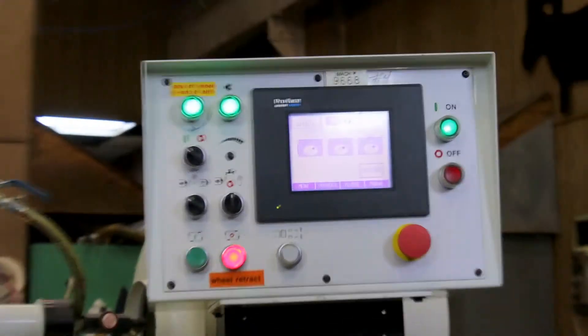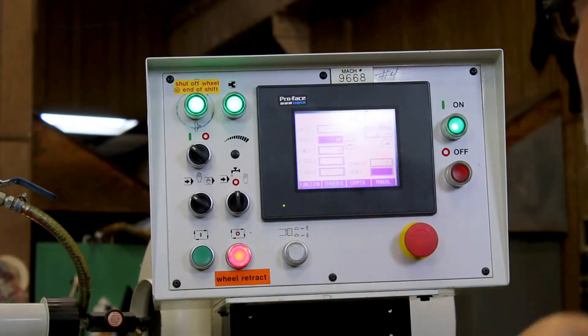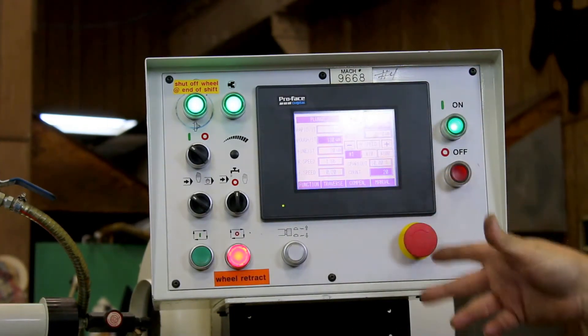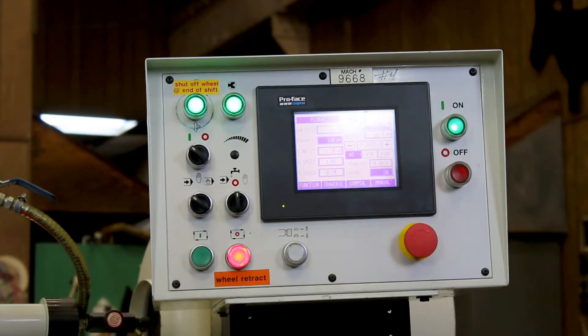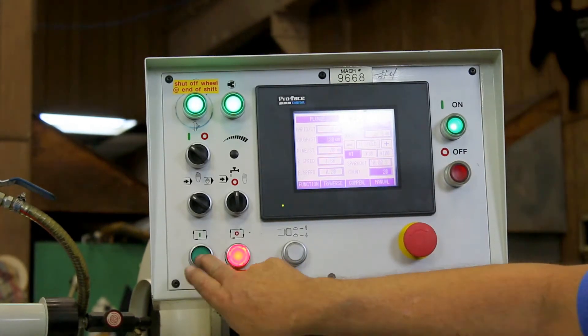You have a menu screen here that shows all the different programs. It's a touch screen. Let's say I just want to do a plunge grind — it comes up plunge and there are different values that the operator needs to put in. It highlights the ones that need to be put in and tells you if you put it in right. It's very user friendly. So I have it set up now.